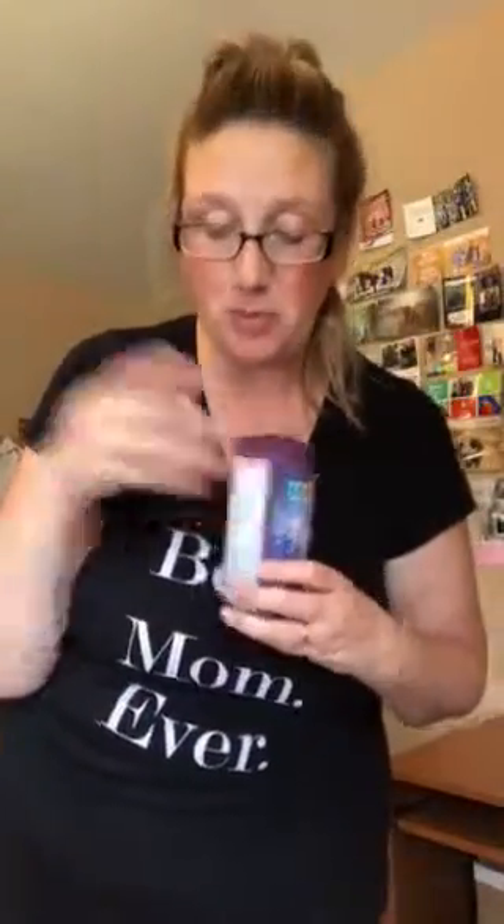We have new wraps to go on your Scentsy Go. Now you can switch these out every six months. You just put them back on the little card they came on.